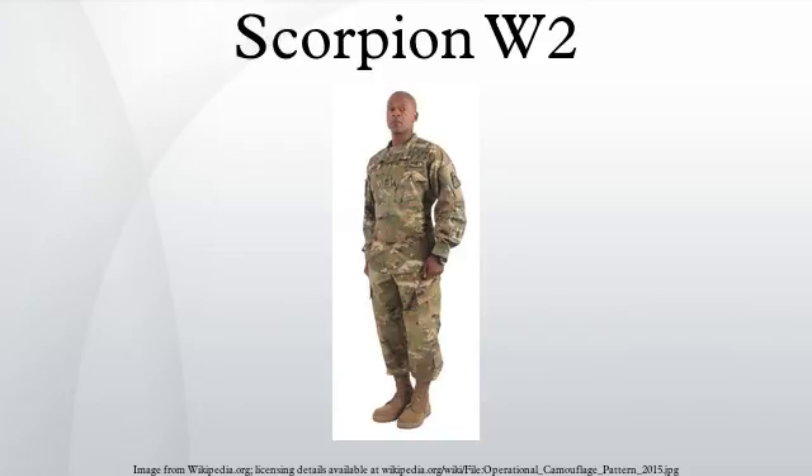Most parts of the new ACU being purchased are the coat, trousers, patrol cap, and the t-shirt and belt in the new Coyote 498 color, though soldiers are allowed to continue to wear their current t-shirt, belt, and boots in tan 499 until October 2019, when the new pattern becomes mandatory.